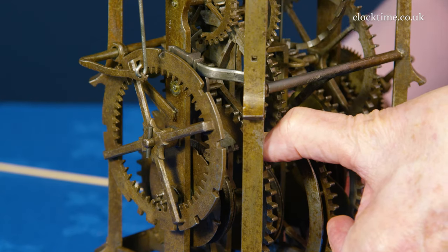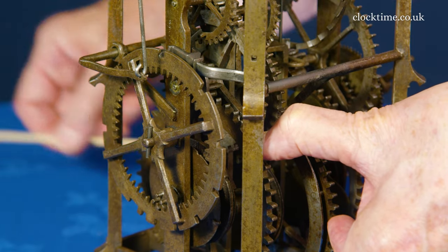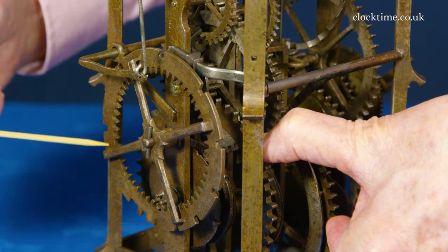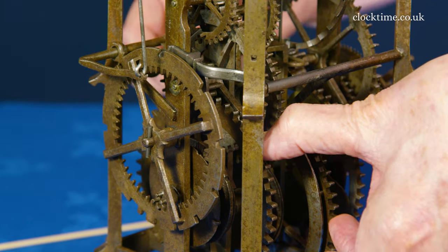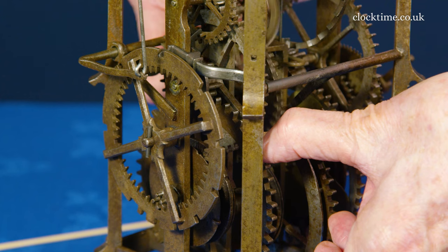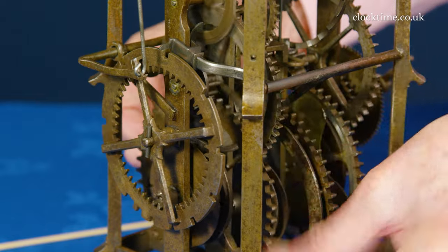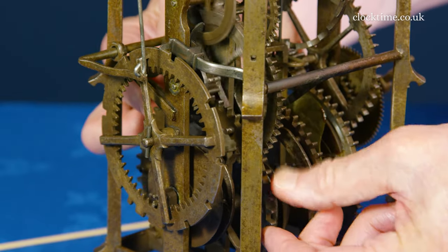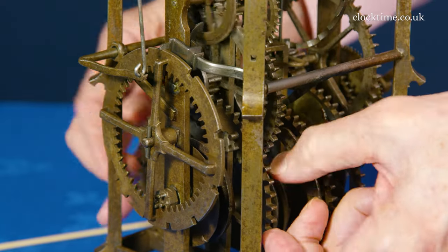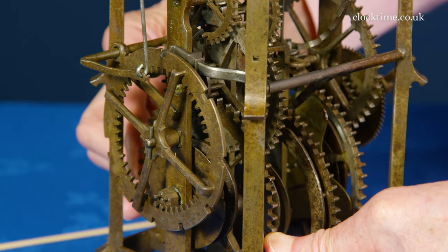Right at the back of the clock is the count wheel, which counts the number of hours. We're getting up to 11 o'clock, so the next time I set it off, the quarter train will do the four — one, two, three, four. And here's the hour train going now. See the rotation of the count wheel waiting to drop into the slot, and that locks the train.